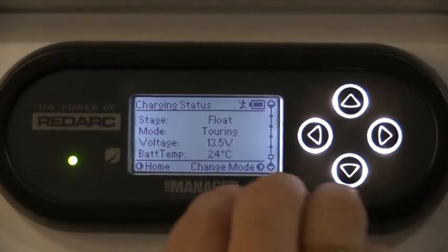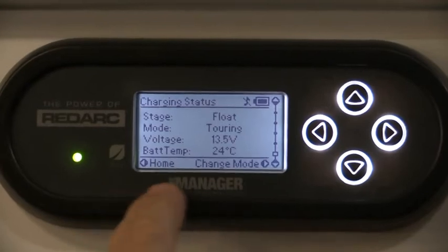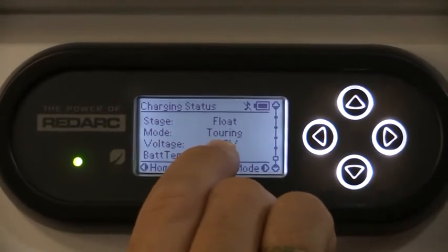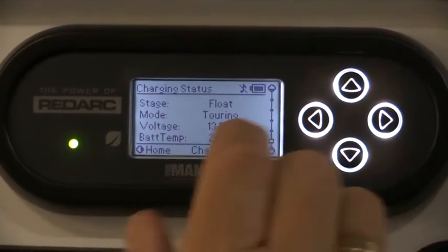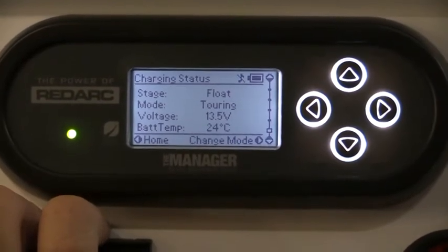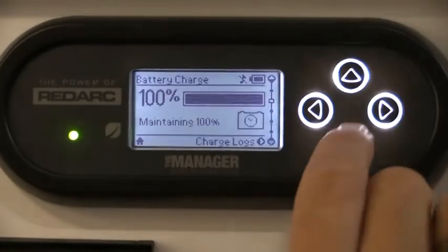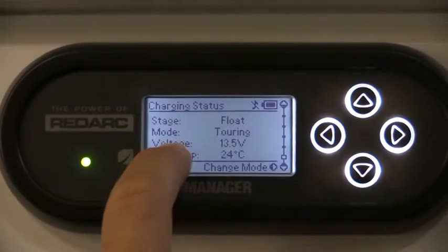Our next screen is an important one. At the moment we're showing that we're in float mode at the top, and then we've got a mode which is touring - set up as your basic day-to-day usage and travelling. You don't do anything with that until you put the van into storage. If you're storing it at home or in a storage yard for a couple of months or longer, you need to change it from touring to storage mode.